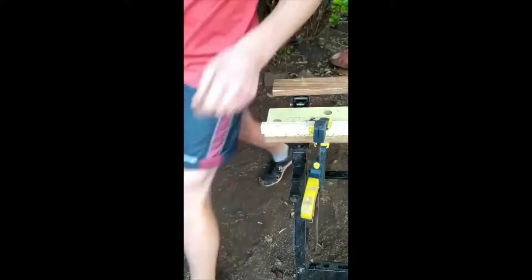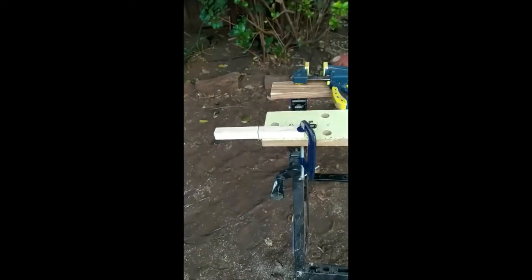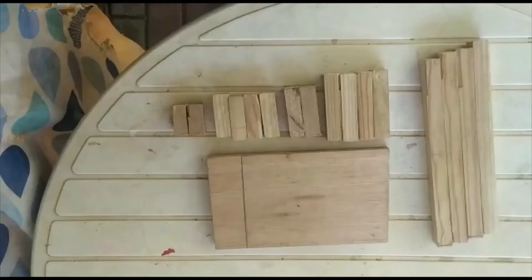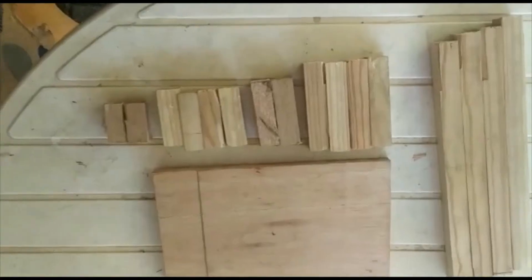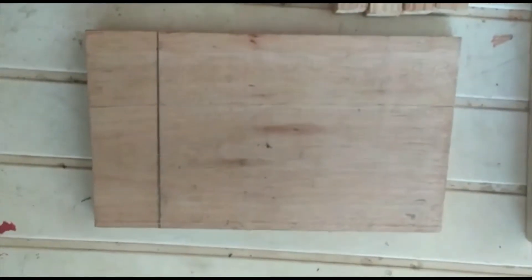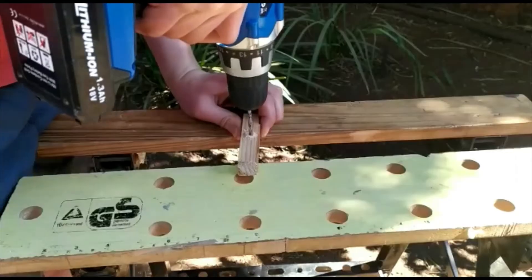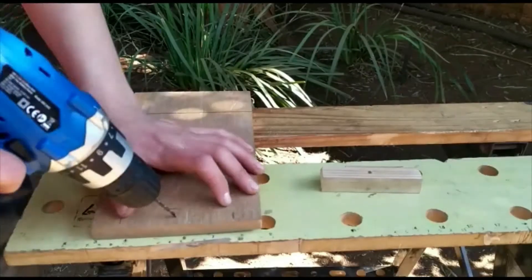If you are having trouble starting your cut, you can start it with a metal saw and then switch back to the wood saw. Once you have finished cutting all your pieces out, you should have 4 280mm uprights, 4 65mm pieces, 4 100mm pieces, 2 70mm and 240mm pieces, and a base of 200mm by 150mm.